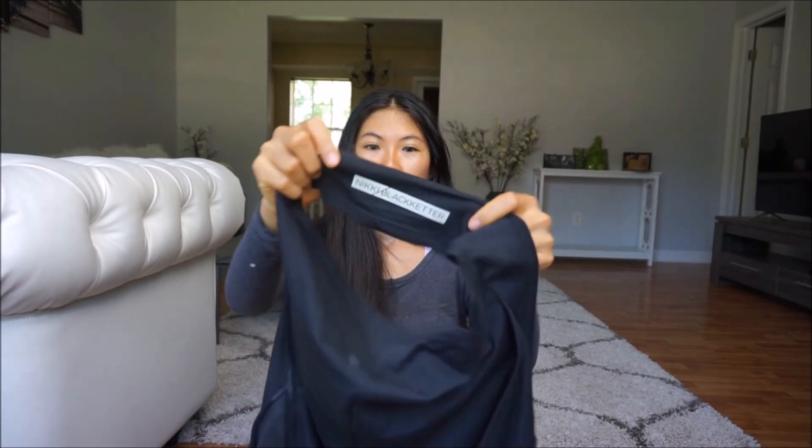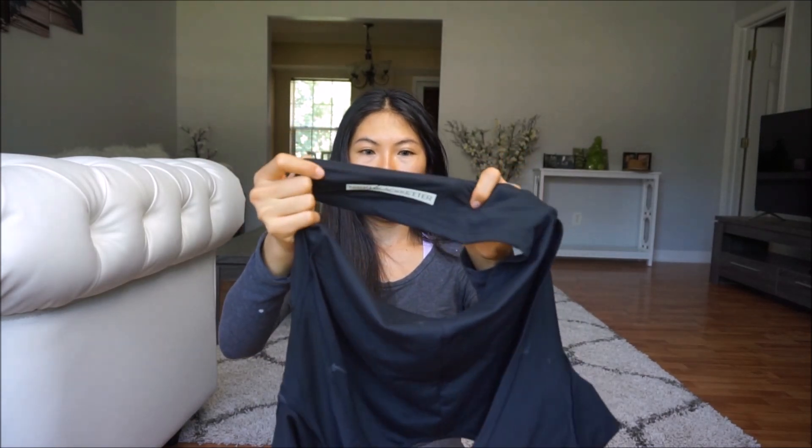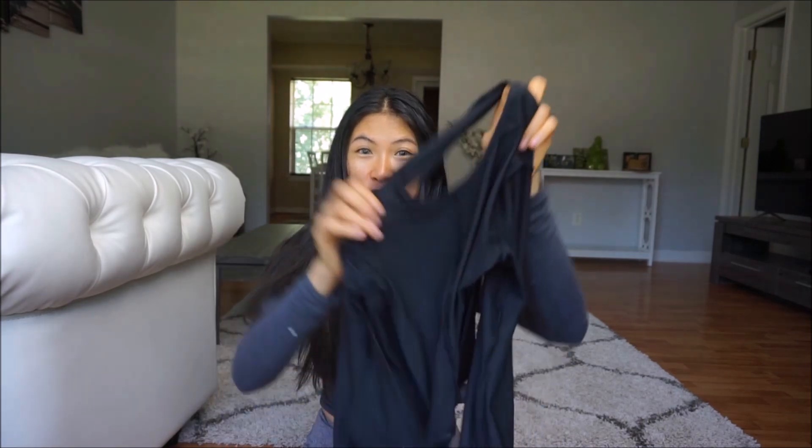The next item is called the Nikki Blackhatter collaboration — she's a really big YouTuber who worked with Gymshark. When I saw this shirt I knew I had to try it. It was fifty dollars, so I thought okay, I'll try it.